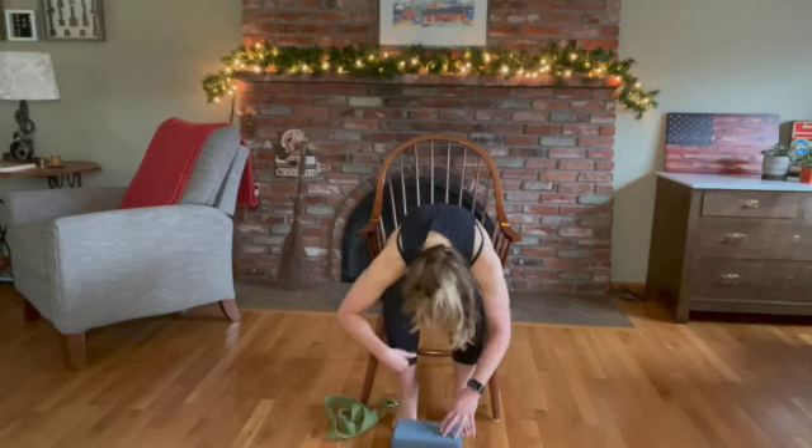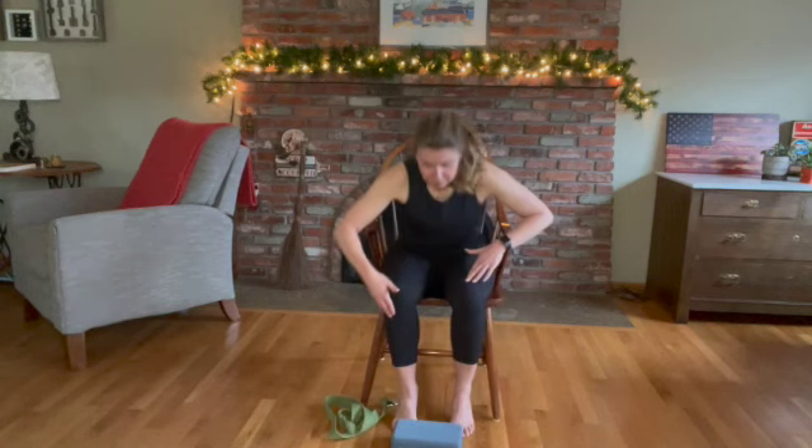Slowly come up, walk your hands up your legs, belly pulled in, sitting nice and tall.